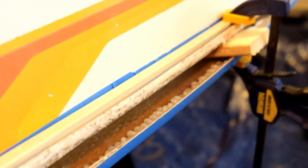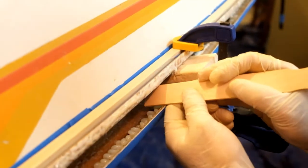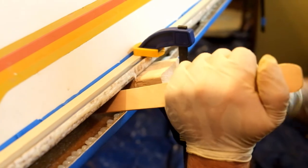Everything is pretty much glued up, but there are some parts that didn't get glue because of the notches that were holding the boat apart. So wherever those were, I need to go in and add a little bit more as I take them out, and then start clamping the boat together.